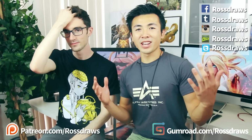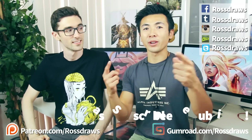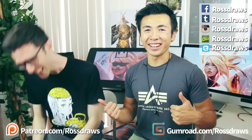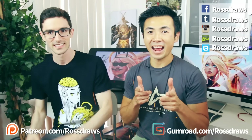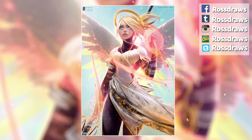My channel is coming up on its two-year anniversary and I have a lot of things planned, so don't forget to subscribe. Remember, every day is a color dodge day! Best friend — but every day is a color dodge day. Let's get you back out there! Thanks, I'll catch you on the next video. We'll see you next time.